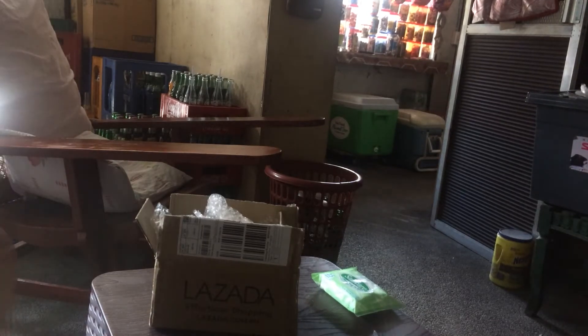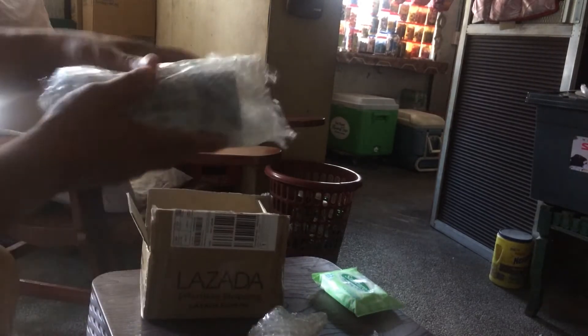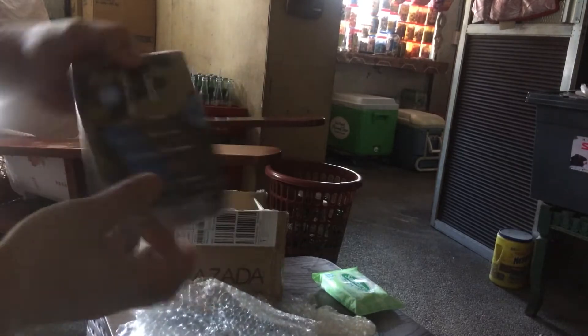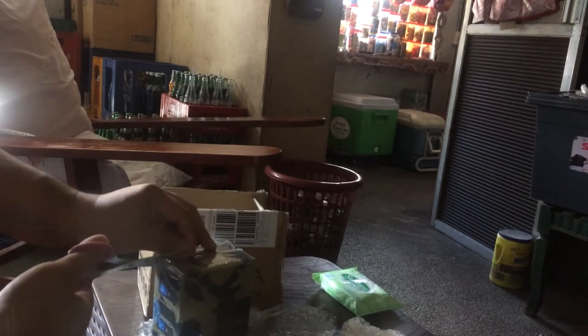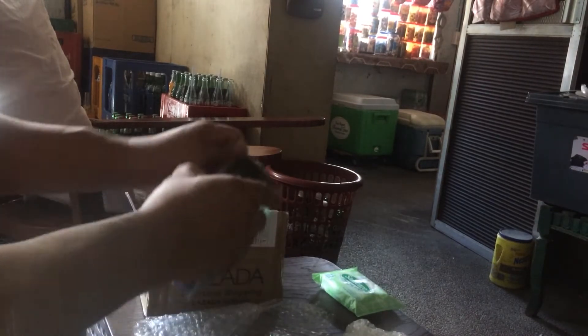Okay, we are unboxing the Core 7 PS mobile Core 7. This is from ZADA, well packaged with a lot of bubble wrap.